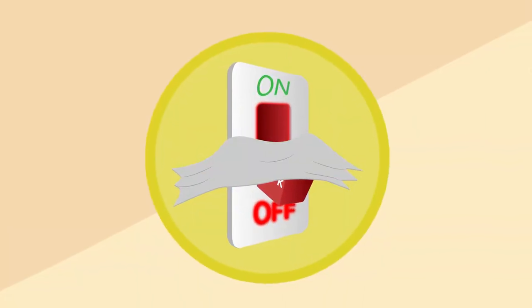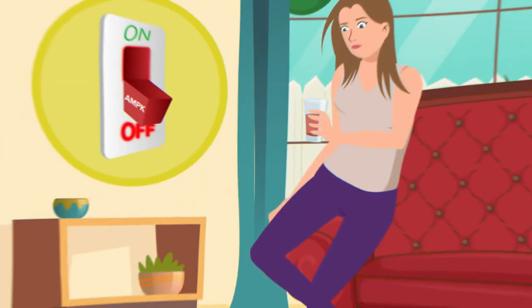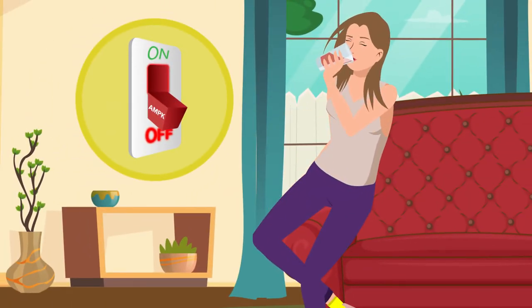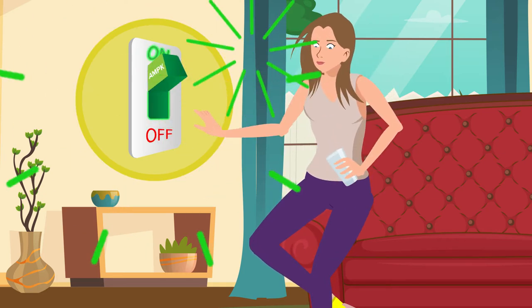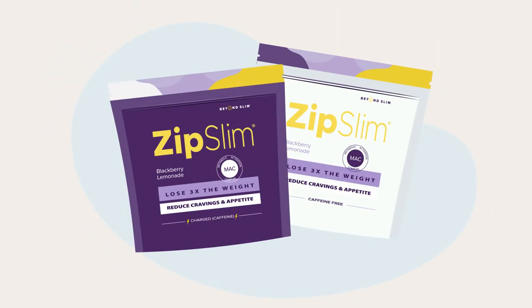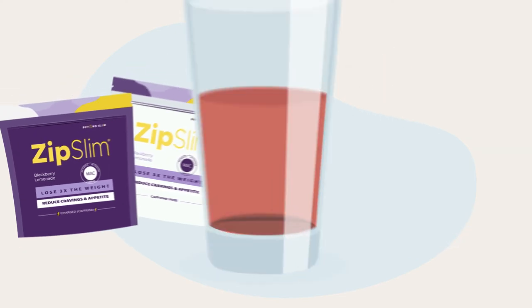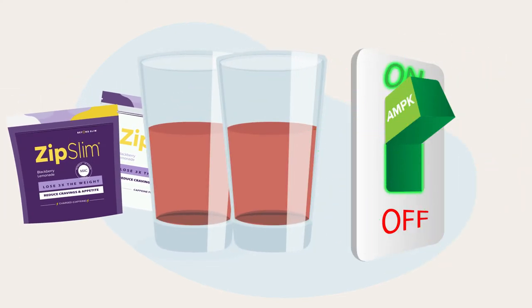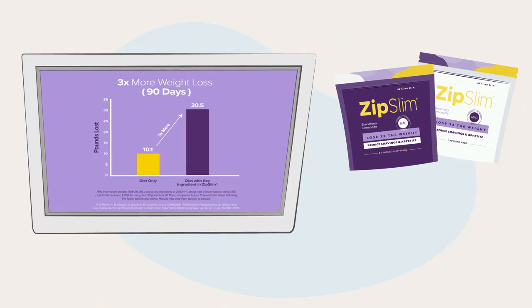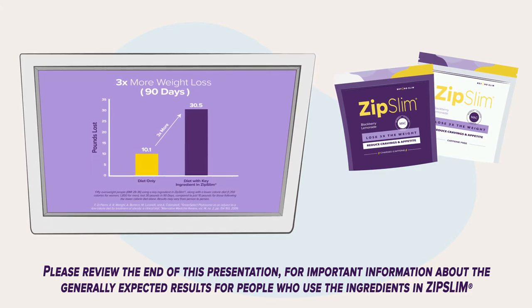But today, it's time to flip your fat-burning, energy-boosting switch back on. It's time to reboot your metabolism, reactivate your AMPK, and reclaim the body you want with a stunning new breakthrough called Zip Slim. Zip Slim is a delicious drink formulated by one of America's leading weight loss doctors. Just drink it twice a day before your two biggest meals to flip your AMPK switch back on. Zip Slim's powerful nutrients are clinically proven to help you lose three times more weight than diet and exercise alone.